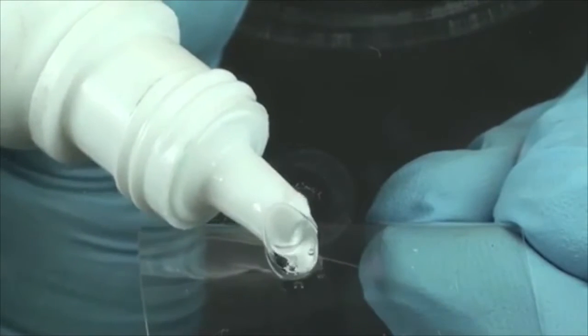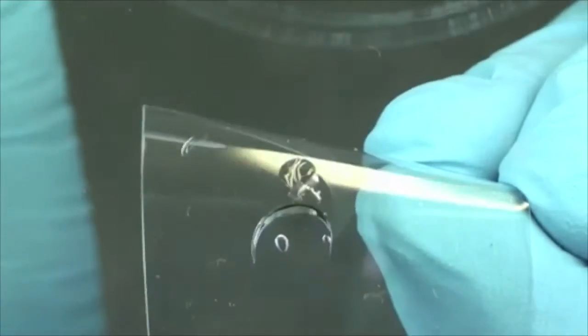A common issue for a lot of windshield repair technicians is how to properly place the curing tab on the glass. In this video we will show you how to get optimal results by storing your pit resin and properly placing the pit resin and curing tab on the glass.